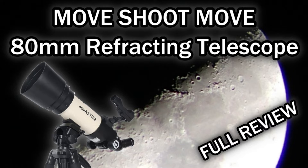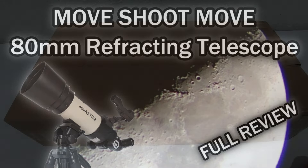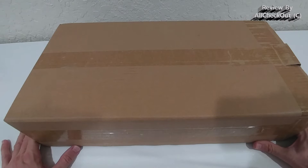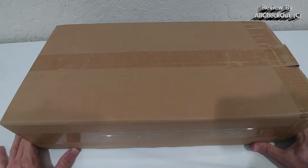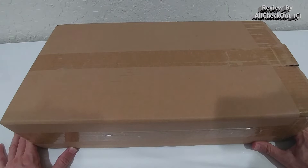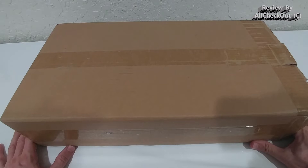Welcome to the unboxing and review of this Move Shot Move 80mm refracting telescope for adults. This is a telescope ideal for camera and phone astrophotography. They say it's a beginner's telescope, but the interesting thing is it's not a low-end telescope — it's something more sophisticated, supposed to provide more quality and more fun. I'm definitely going to show how to assemble it and show you some live footage, even from the moon.